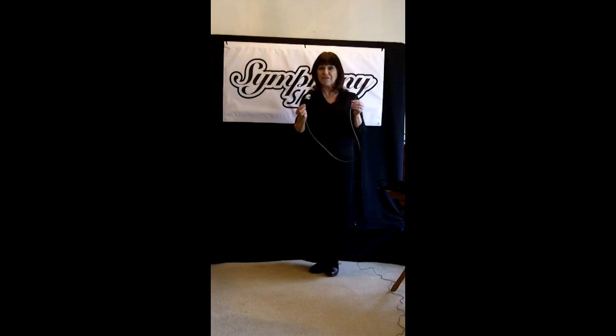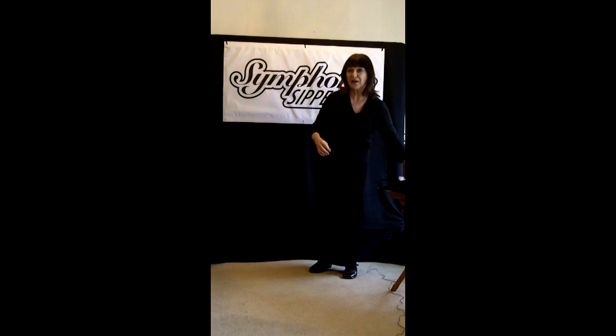Now I have one more thing to show you. This is a cleaning tool because I really worry about sanitation. I want my Symphony Sipper very, very sanitary. This is a wire with a needle eye at the end. I have already put a little cleaning tissue in, and I can insert this into the inside of the tube and scrub it — clean it just like I would any dishes or anything in my own kitchen.